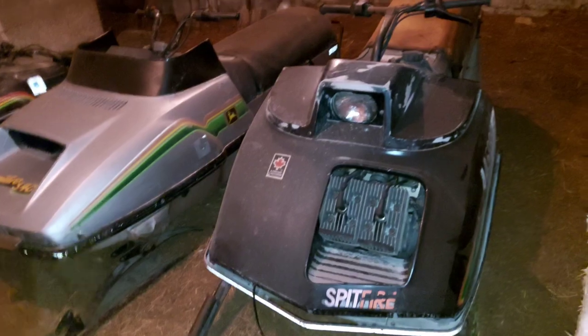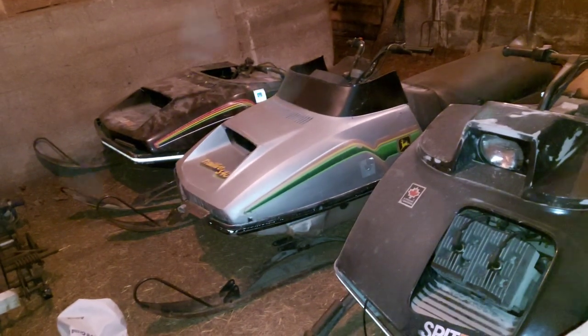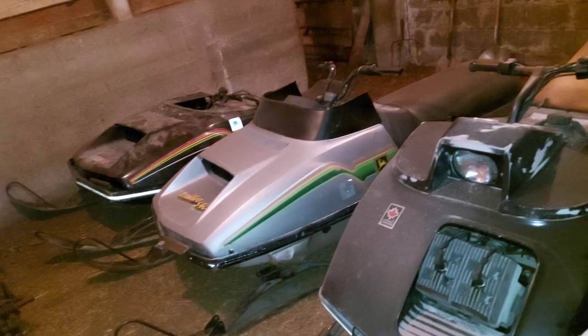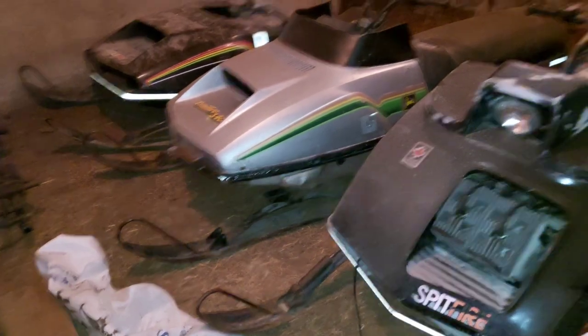Both the Spitfire and Trailfire have an aluminum tunnel and grab bar at the back, which is nice. The Liquifier does not, but we'll figure something out. If anyone's interested in discussing John Deere snowmobiles, wants information, has parts to sell, or has a snowmobile to sell, please contact me at hoovercamaro@gmail.com. We're in Haldimand County, Ontario, Canada. Thanks for watching.